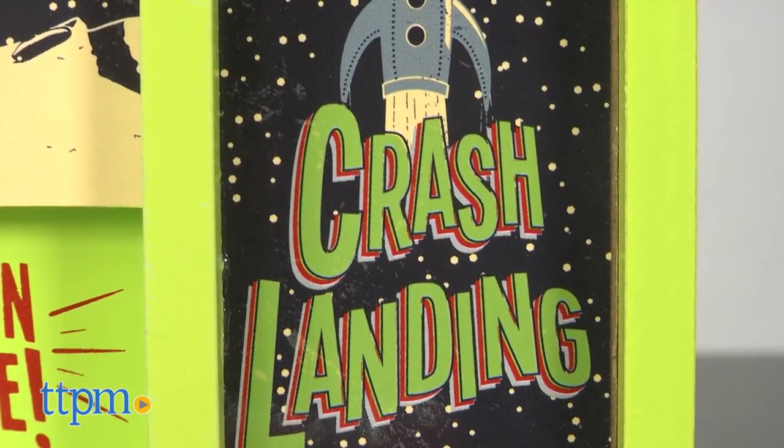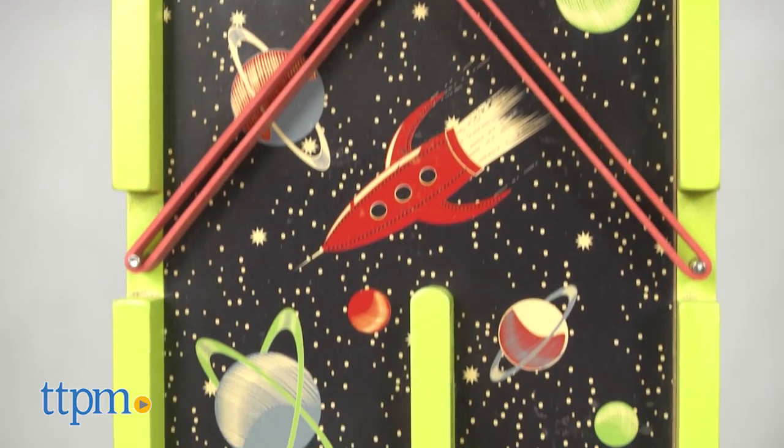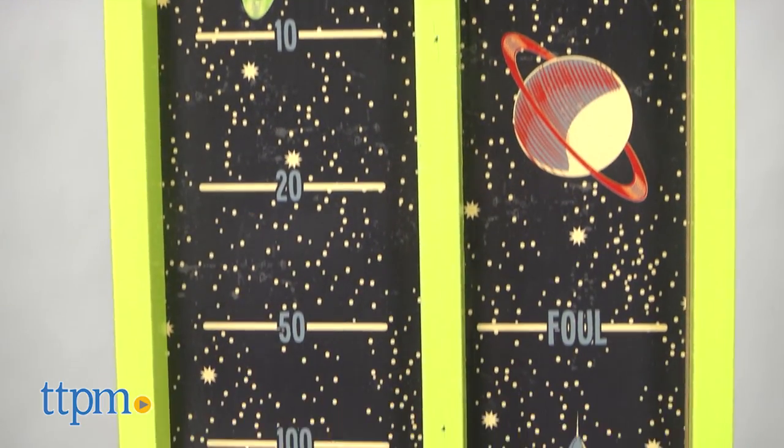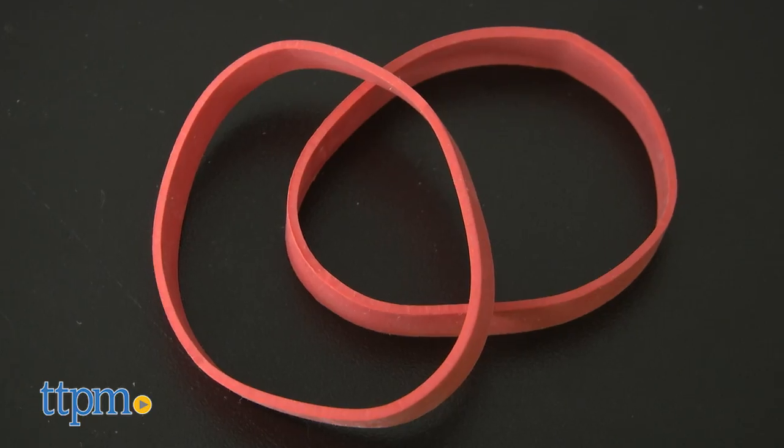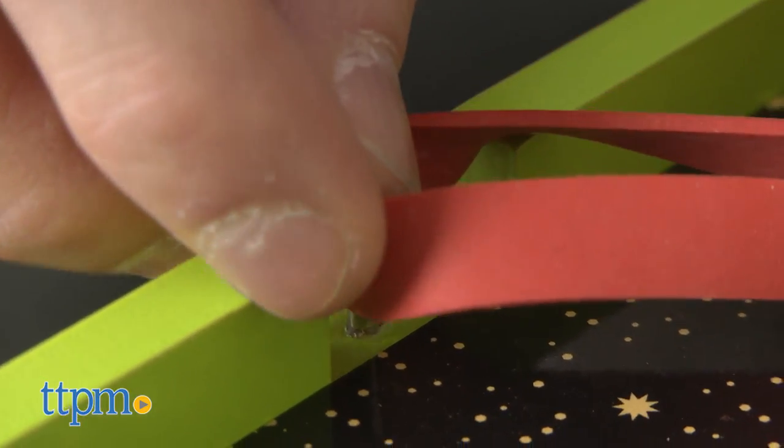Crash Landing is a two-player skill and action game for ages five and up. The game includes the wooden game board, six roller balls, and two elastic bands that you will need to attach to the metal pins.